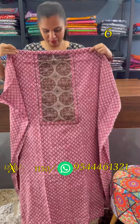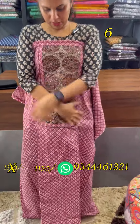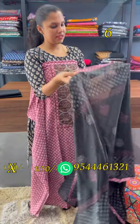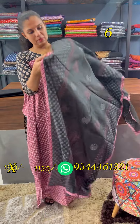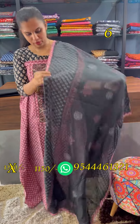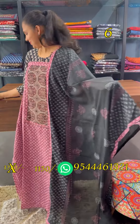This is the top pink shade with a dark maroon and black combination. Real mirrors and handwork on the top. Same shade, same patchwork design. Bottom cotton.